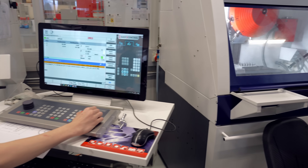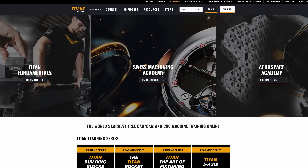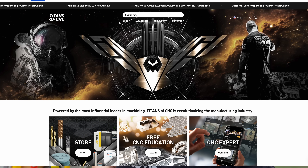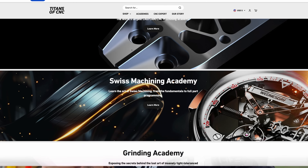EMCO has 100 education machines and they've been doing it for a long time. Let's make sure kids know how to actually program CNC machines. The Titans of CNC Academy is free for everyone worldwide. Over in Europe, apprenticeship programs are taken very seriously — and if we're in the US, we need to learn from Europe and teach our kids about machining at an early age. Anyone in the entire world can start an apprenticeship program basically for free at titansofcnc.com — the academy curriculum is all free.